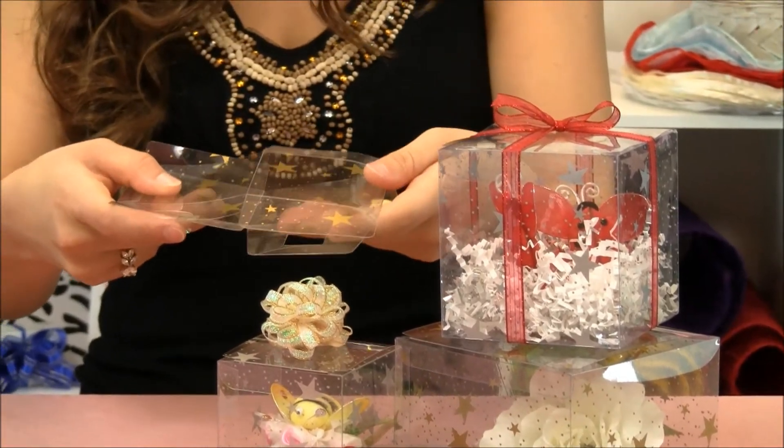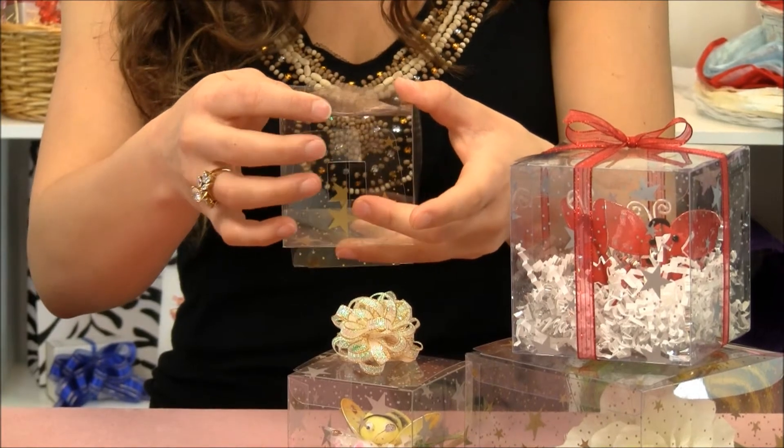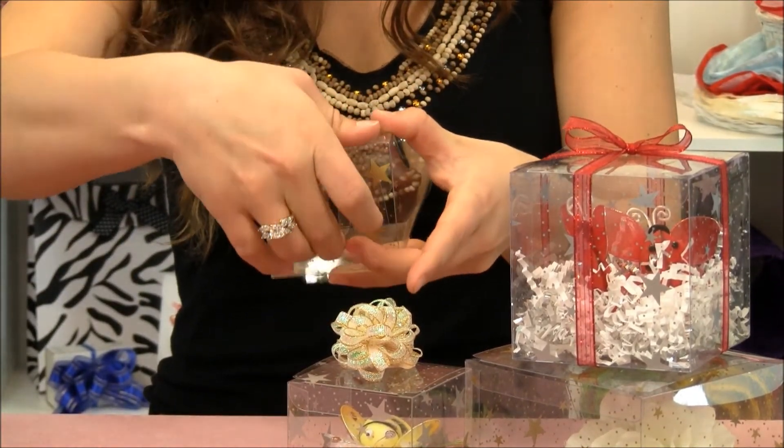They're shipped to you flat but assembly is quite easy. On the bottom, fold over the two smaller flaps followed by the largest flap, and the very last flap tucks into place in two places.